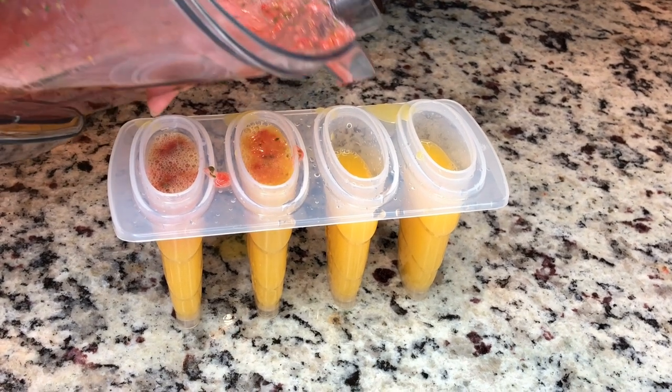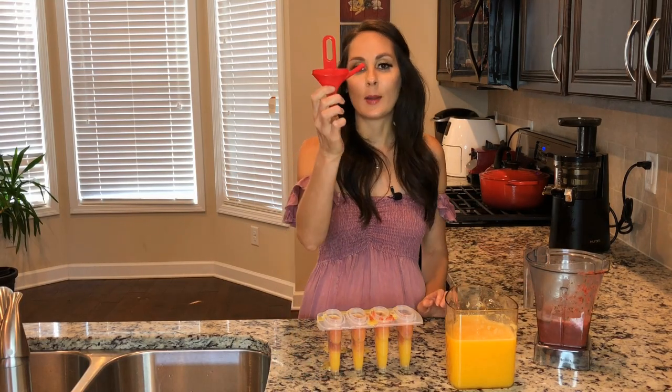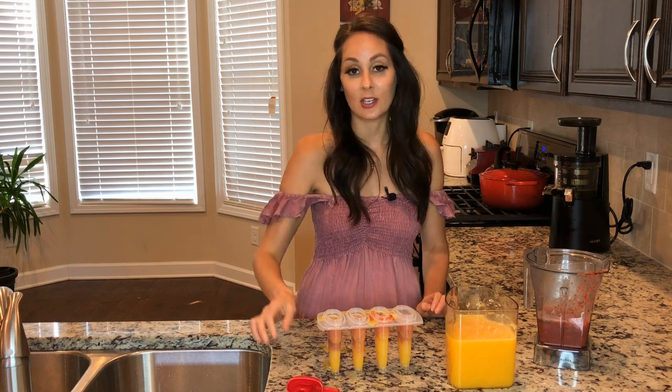I'm going to stick these in the freezer for 12 hours, but an hour into the freeze I'm going to go ahead and put the popsicle stick right in there so it's easier to get out.